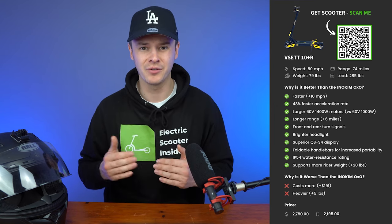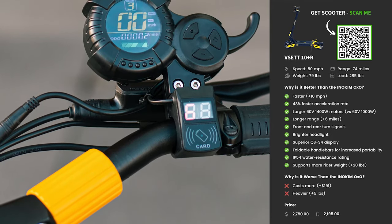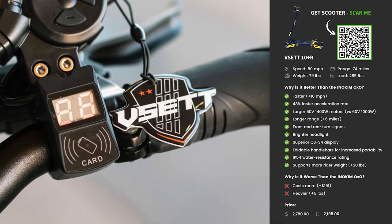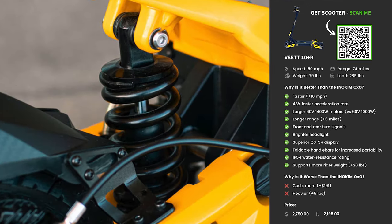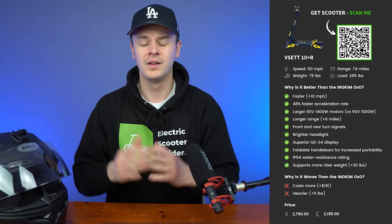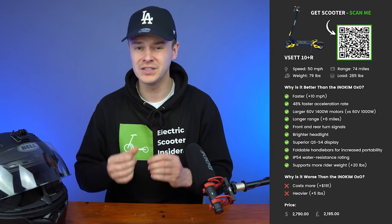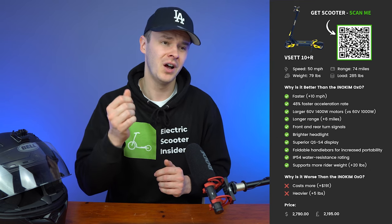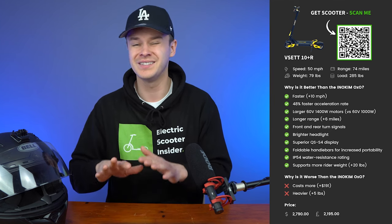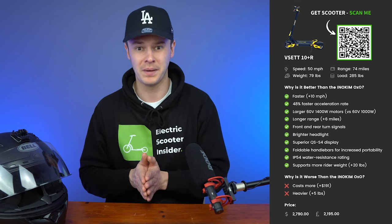The V-SET 10 Plus R also has front and rear turn signals, a brighter headlight, a superior QS-S4 display, foldable handlebars for increased portability, an IP54 water resistance rating, and it can support an extra 20 pounds of rider weight. Why is it worse than the OXO? It costs a little bit more — around an extra $191 in the US, though in the UK the price is around the same. It's also slightly heavier, packing on five extra pounds.